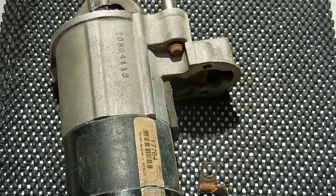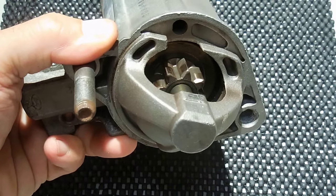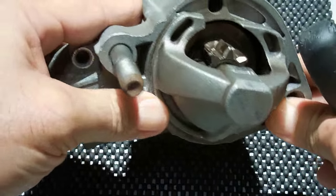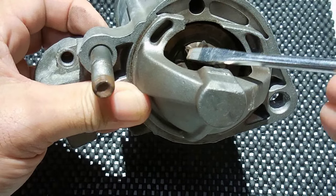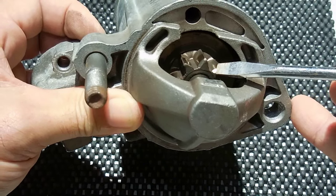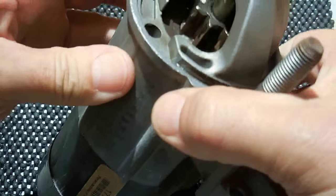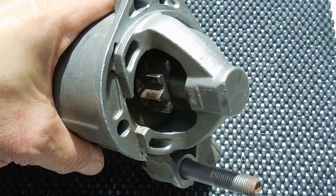I want to show you something important on a starter. If you look at the gear, you can see there is a bevel on one side of the teeth but no bevel on the other side. That bevel tells you the rotation direction of the starter. When I worked on inboard boats, there was a left-hand and a right-hand starter — you could tell by looking at the bevel. This starter will rotate clockwise when powered, with the bevel on the left side of the teeth. If the bevel were on the right side, it would rotate counterclockwise.